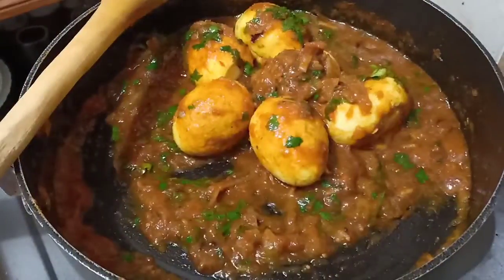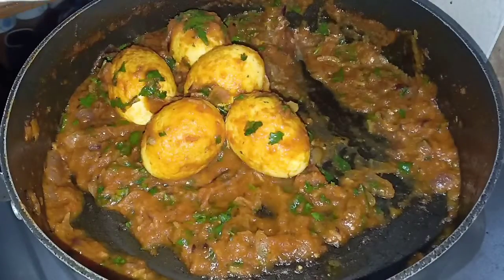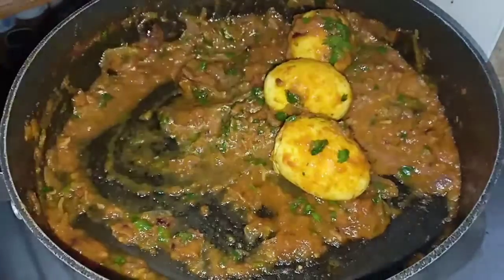And it is ready to serve. This is how my curry has turned out and I think it looks perfect. So I am going to serve directly from the pan, but you can use a serving bowl.